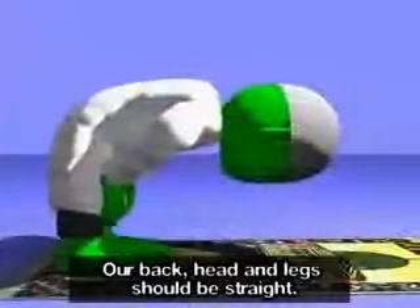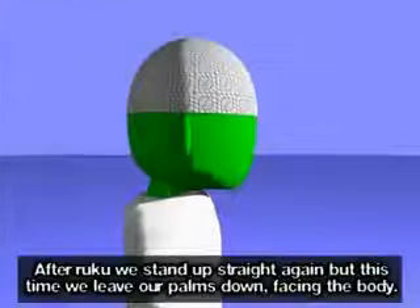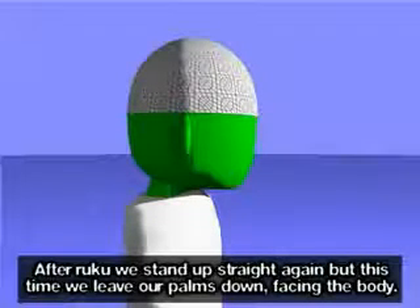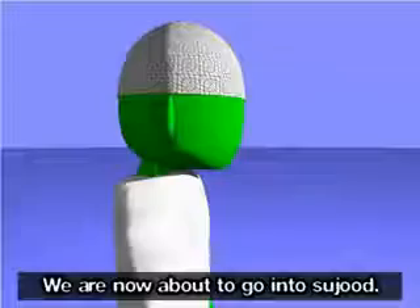Our back, head and legs should be straight. Sami'a Allahu liman hamidah. Rabbana lakal hamd. After ruku we stand up straight again, but this time we leave our palms down facing the body.